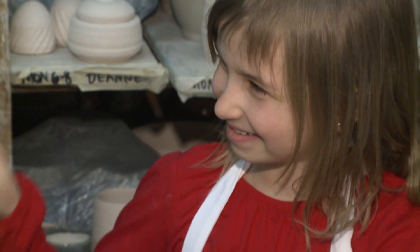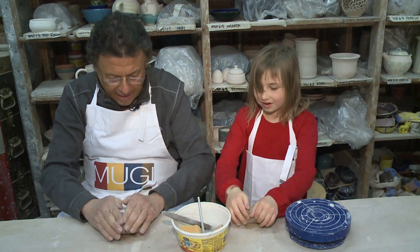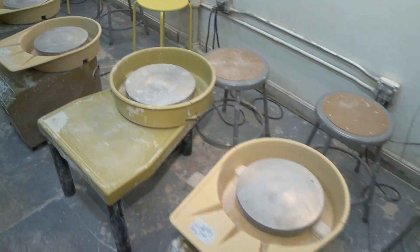No! That's not how you do it. Now what I'm trying to do is called wedging — it's the technique of preparing the clay for the wheel.